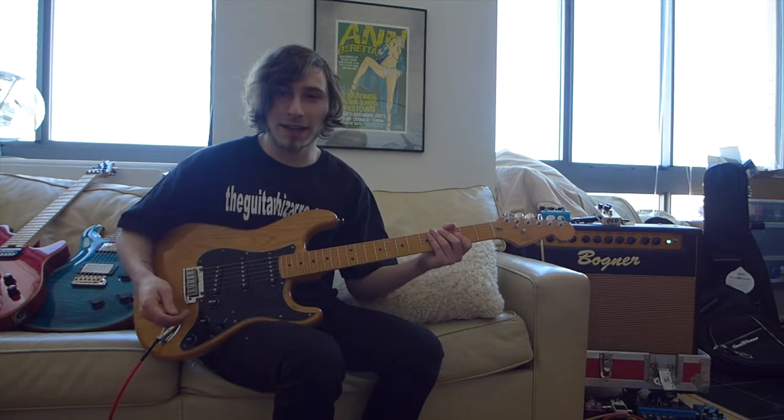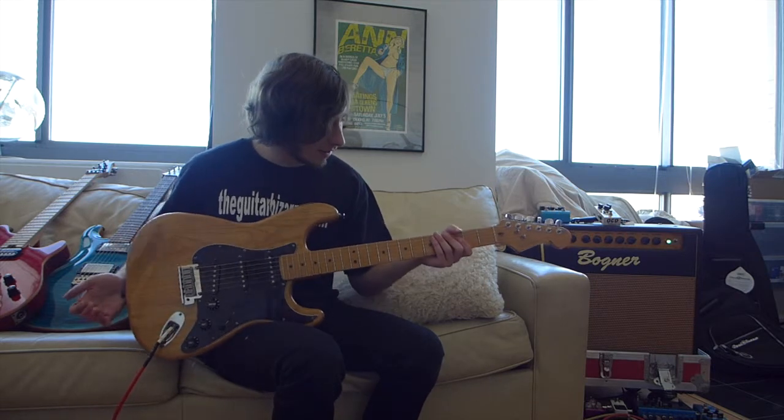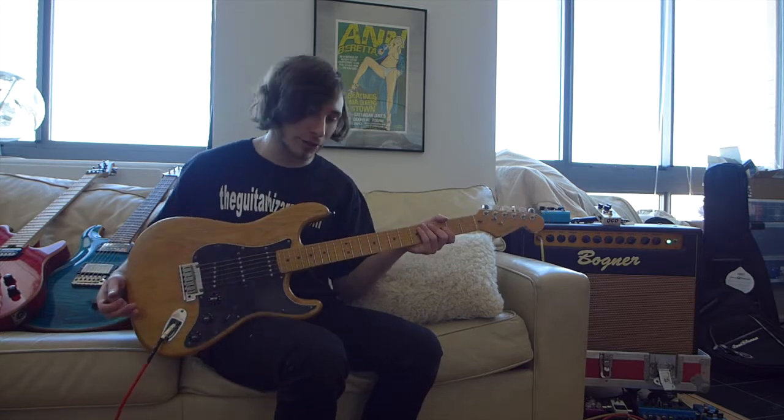Hi, I'm Dane Farley from I Am The Antagonist. I am here at TheGuitarBizarre.com and I am demoing the Fender 1997 American Standard Strat.